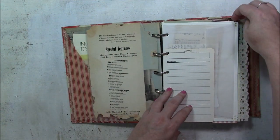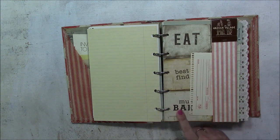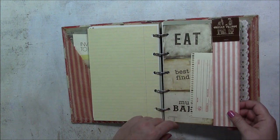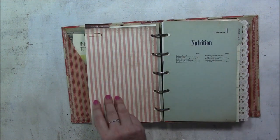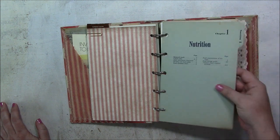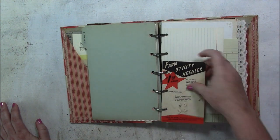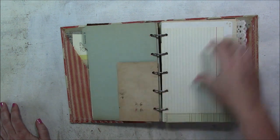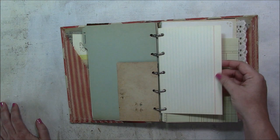This is pattern paper from a paper pack at Hobby Lobby — I think it's called Homegrown, but I'm not sure — and it goes really well with the theme of this book. Here's the first index tab card. There's also a farm utility needle in its little packaging — it's not food related, but it seems to go with the vintage country theme.